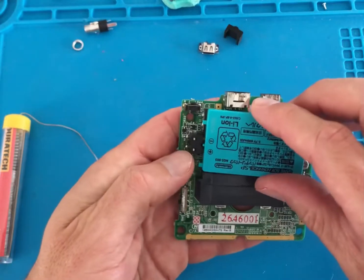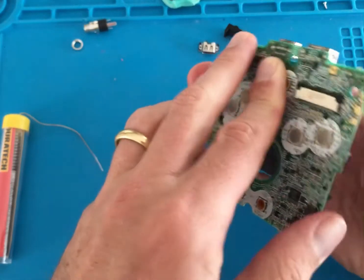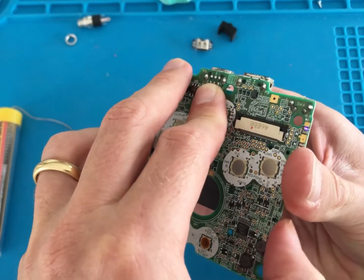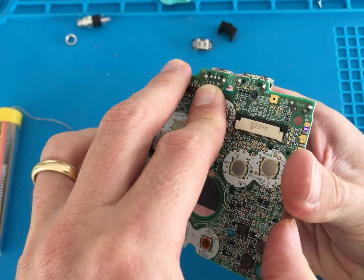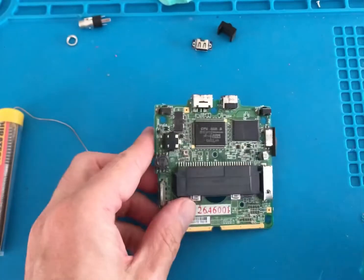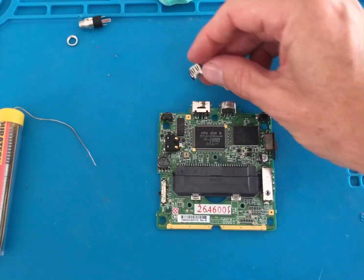It's a good idea to test that the LED light works before installing it into the shell. Now that we can see it's working it's time to go into the USB-C mod.